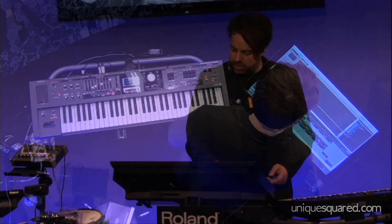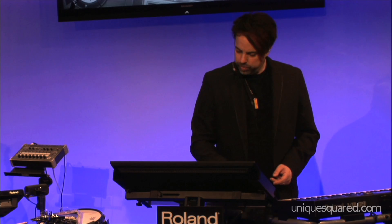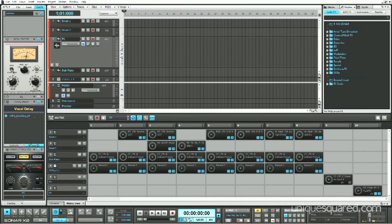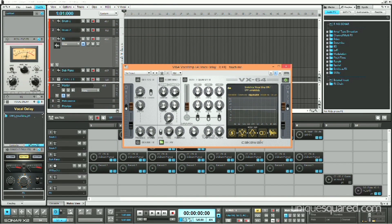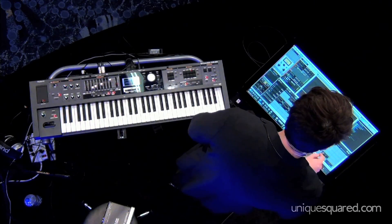I can also do some mixing. There's this little vocal sample I've got here, I'm going to use the Pro Channel, and on this effects channel here I'm just going to go ahead and touch it. I can open up a delay, drag it over here, maybe I want a little more delay, bring a little feedback — all with touch — and it's going to loop back around. Go ahead and close that out.